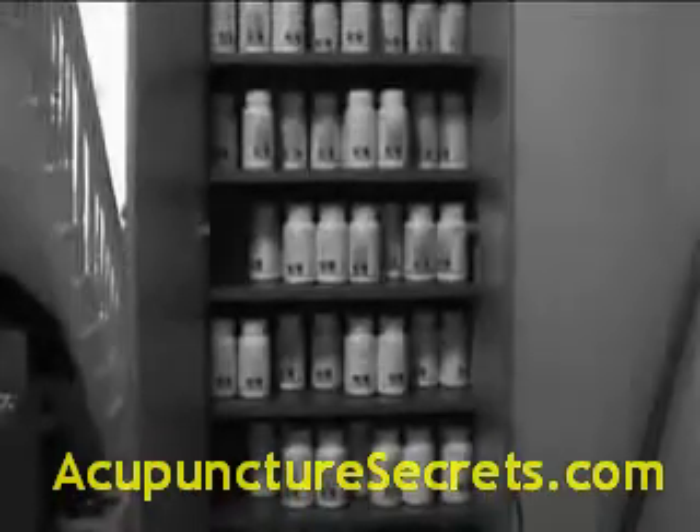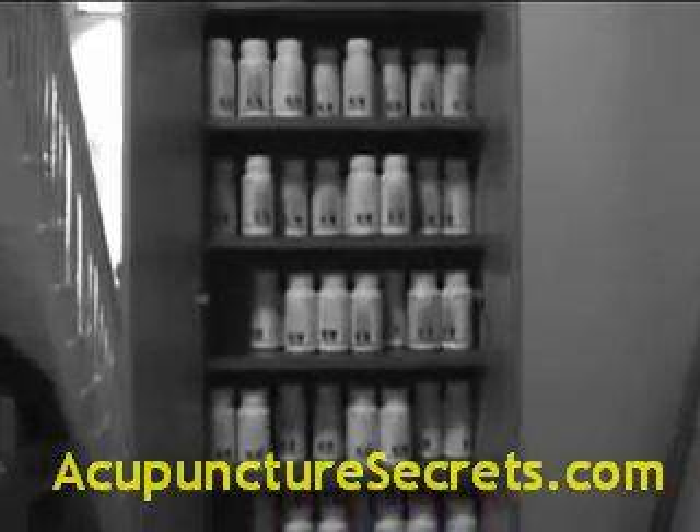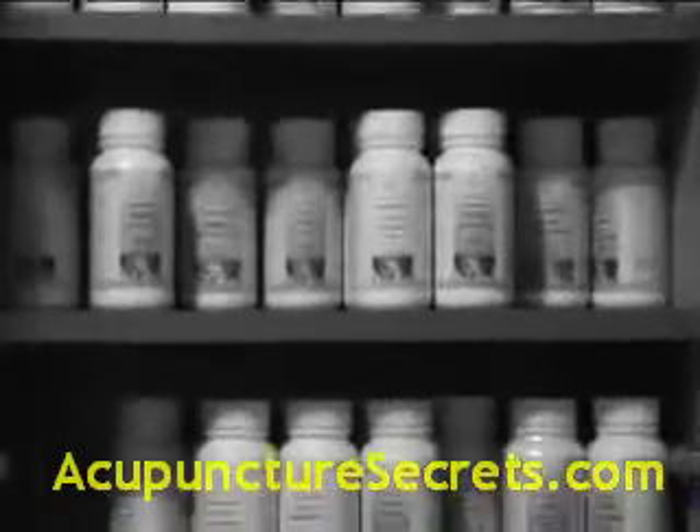Chinese herbal medicine. At our centre we have a Chinese herbal dispensary, which contains a wide variety of herbal medicines in granulated form.